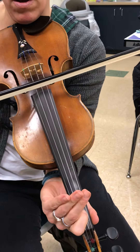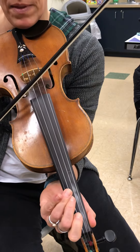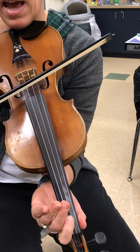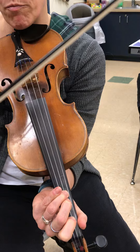Two, one, three, three, three, A, one, three, E, three, one, one, one, A, three, three. That's the whole A part and then we repeat it.